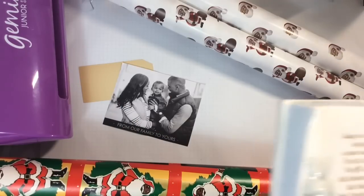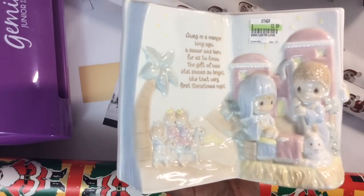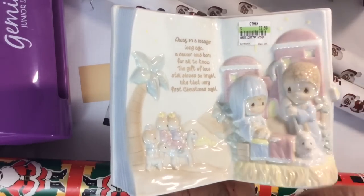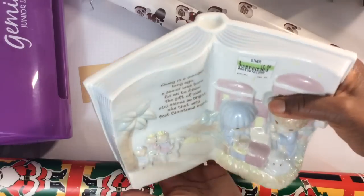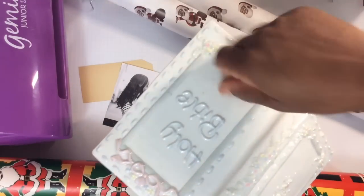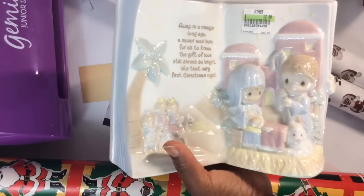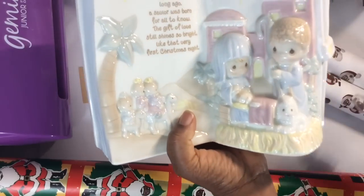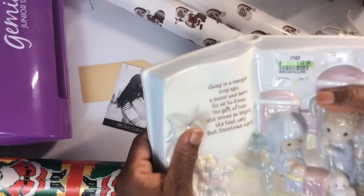Look what I found today — this is Precious Moments. I think the company started in the 80s, and twice I have found a lot of Precious Moments magazines from when they first started for a quarter apiece. I just found my second lot several days ago, and today I found this. It plays music — it's the Holy Bible with the Nativity in the front, and it lights up in some way. The price says $12.50 but I got this half price!